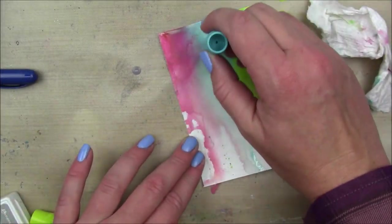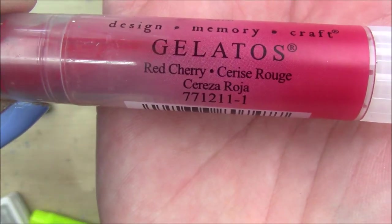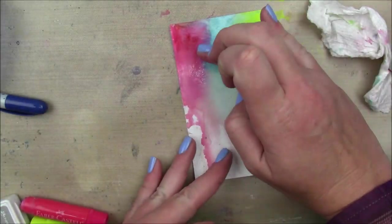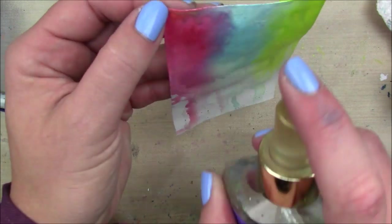I'm going to dry that second layer and then go in with a third layer because I just was not getting the intensity that I wanted. I added a little bit of red cherry, which is a much darker color than the watermelon, thinking that would help — and it did. It made it quite a bit more intense, and I'm just going to spray and dry that layer again.